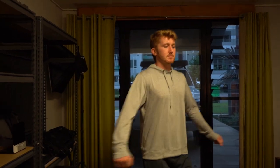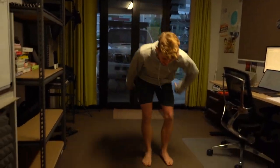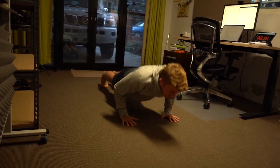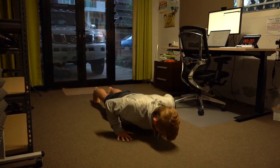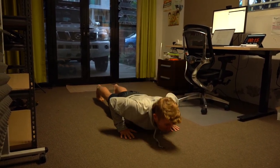Starting the timer — we're ready. Push-ups first, remember we just go for 30 seconds, we keep moving. We're doing Reps for Rona, keep going — push-ups, let's go.